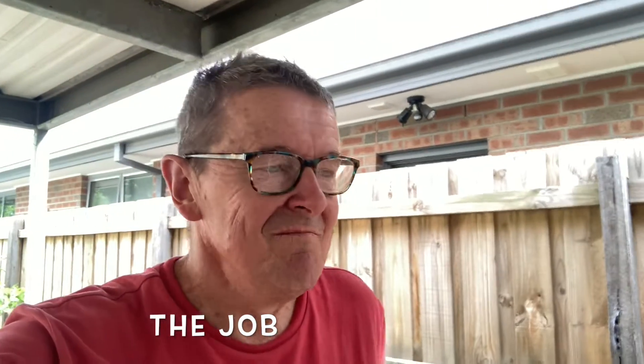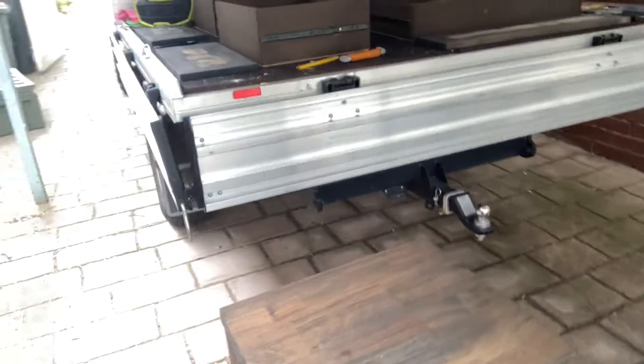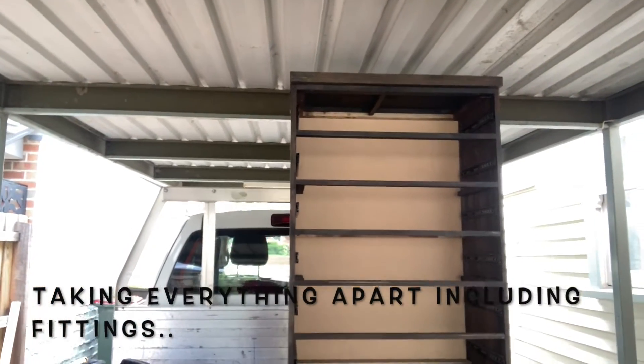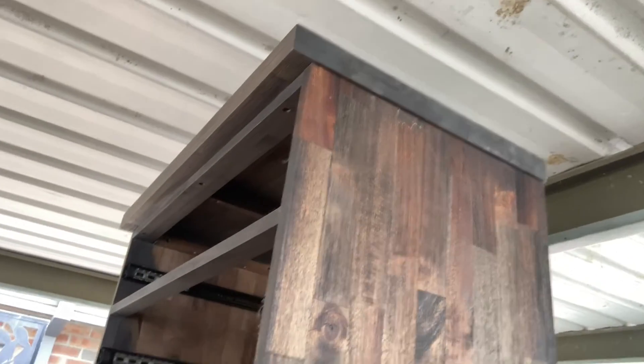Another job today — a customer's given me a tall boy and a side table drawer set to paint. I've taken it all apart, the faces and the drawers, and I'm going to roll as much as I can because of the finish it gives me, and brush where I can't get a roller in. So that's the small bedside drawers and there's the tall boy — I've wiped it all down so it's free of dust.